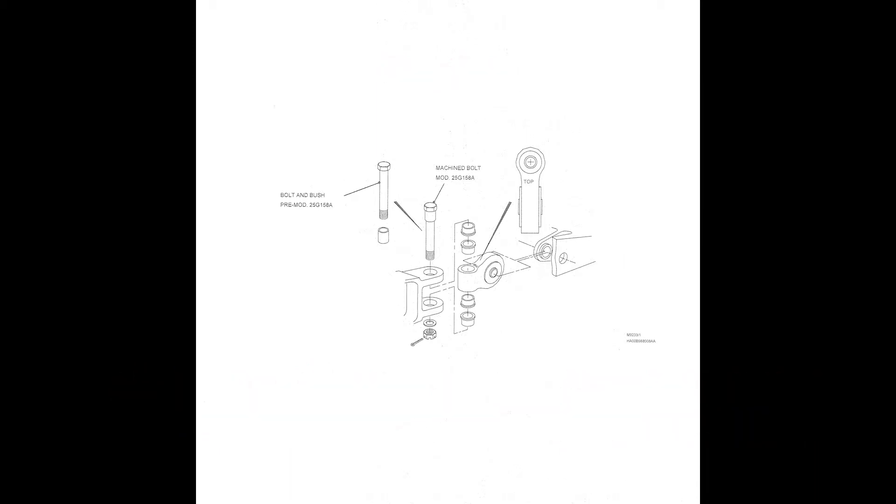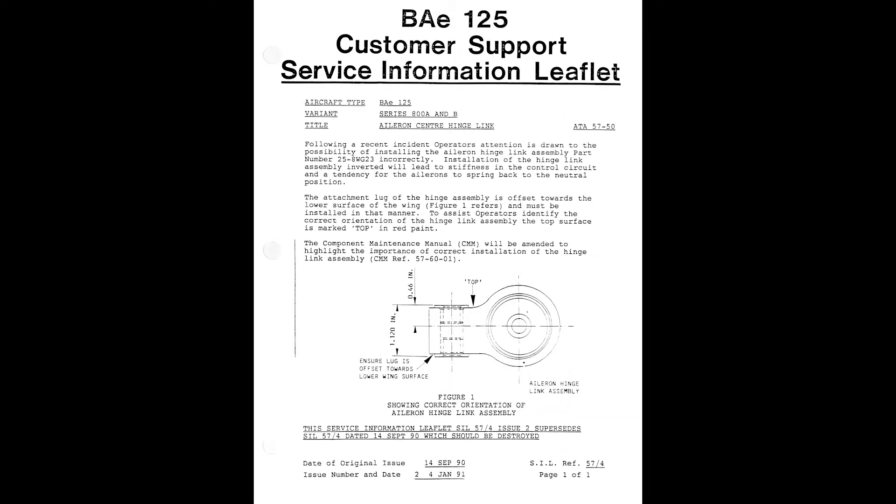As this marking may not be visible on hinges that have been repainted, the illustration in service information leaflet 57-4 may be reviewed to determine the correct hinge orientation. The hinge lug is offset low when the assembly is correctly fitted.